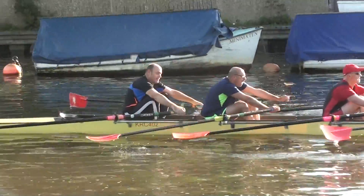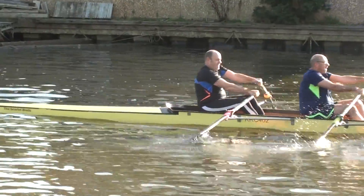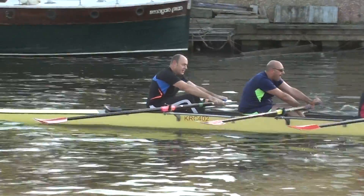He's pushing far too much with his shoulders, rather than getting his knees up — he's leaning.